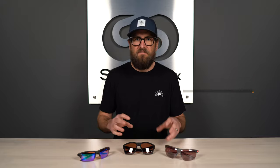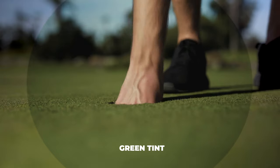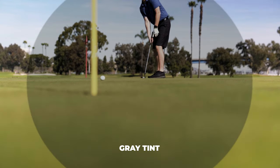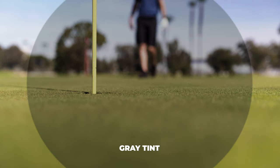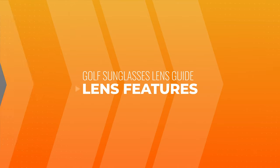Tints we tend to not recommend for golf are grays and greens like G15 — those gray-green colors — because they don't help with spotting and tracking the ball or boosting colors to read terrain better. You get a much more neutral color perception with grays, which is great for blocking excess light if you're light-sensitive, but there's no real benefit to the sport overall.